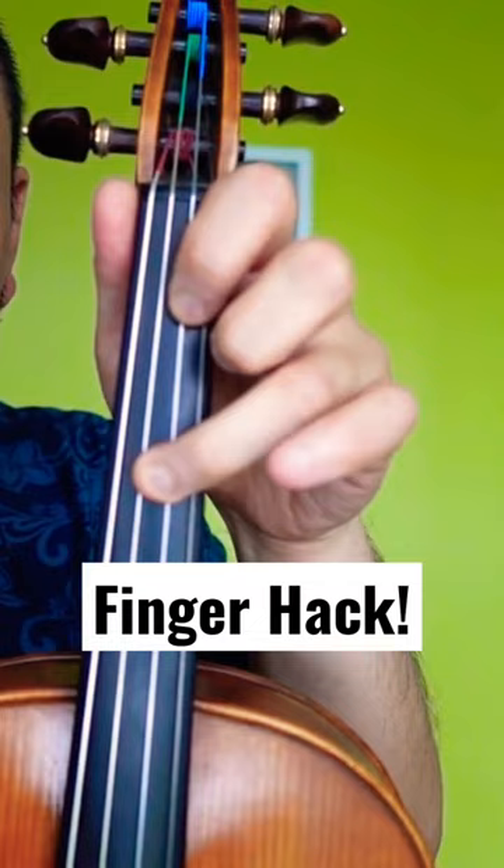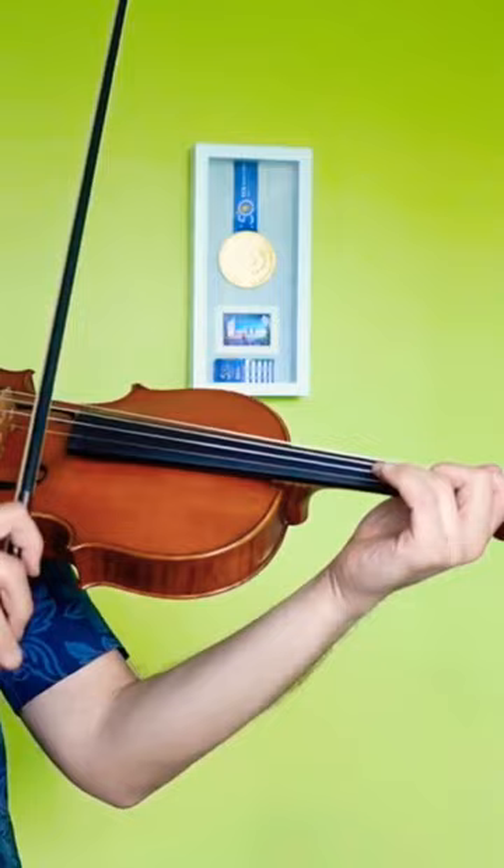See, it just stays there. So I don't have to move my finger at all, even though I'm playing across two strings. Figure that out if you can. If your fingers are too thin, you might need to do a little bit of a pivot, just a little bit like that, and you'll be okay.